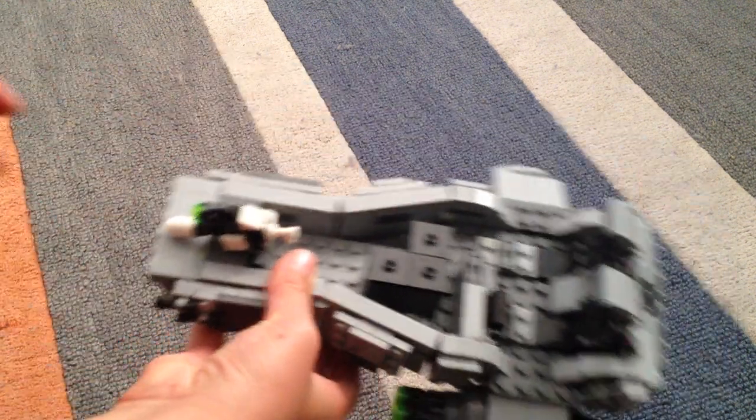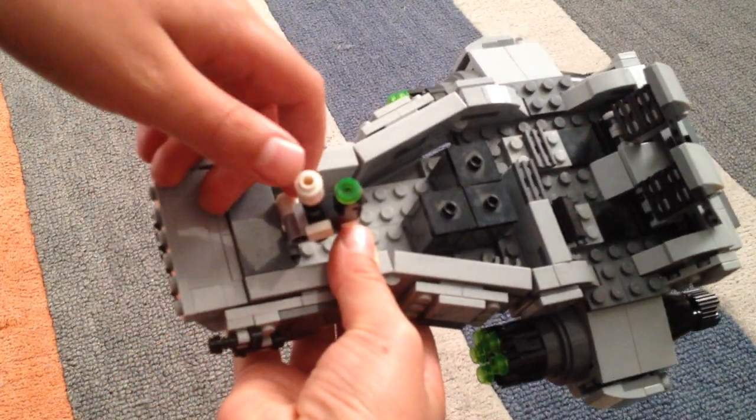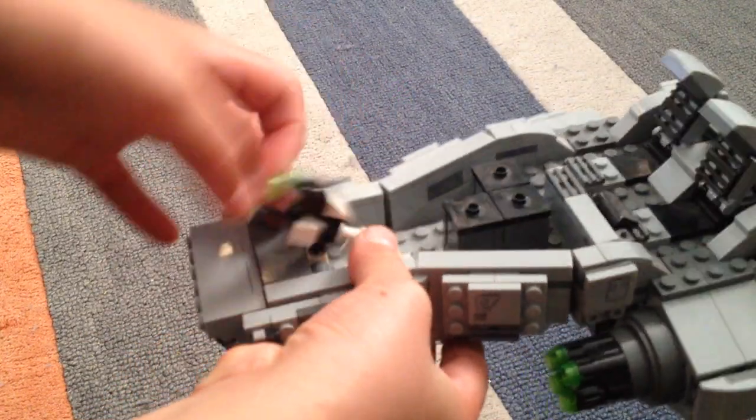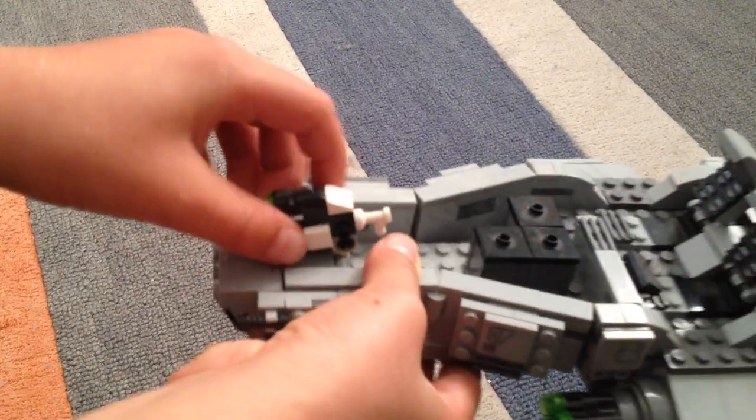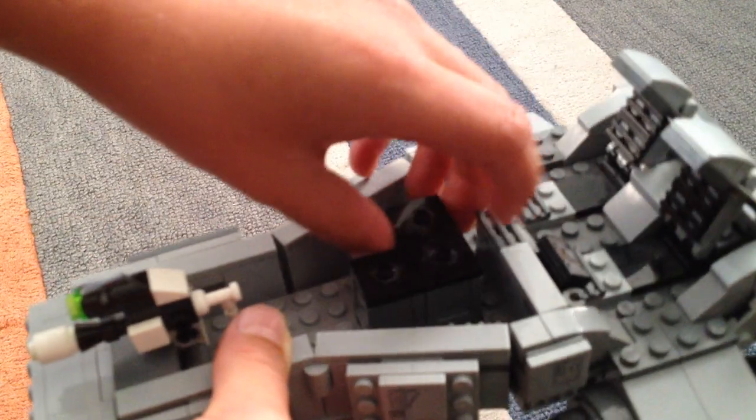Here's the main thing. It has a stud shooter right up here, like a cool barrel to make it look more realistic, a handle, and these little boxes — let me open one up to show you — they have little ammo in it, or ammunition, whatever you call them. Yeah, they all have the exact same.